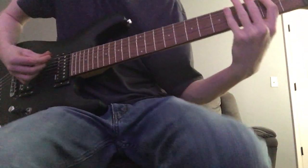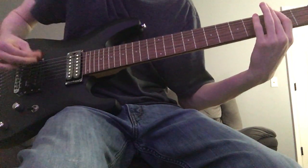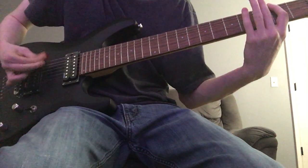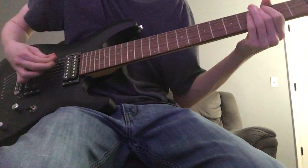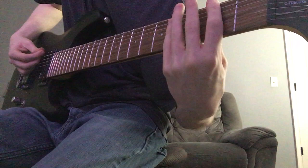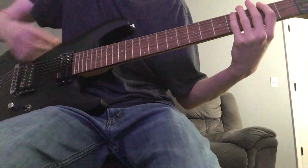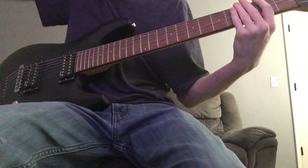The intro goes like this. Then it repeats throughout the whole verse. Basically what you're doing is you're barring the second fret with your index finger, and you're just picking the low B string. This is a 7th string, but Jared uses a 6th string in the video. I'm just using my 7th string.